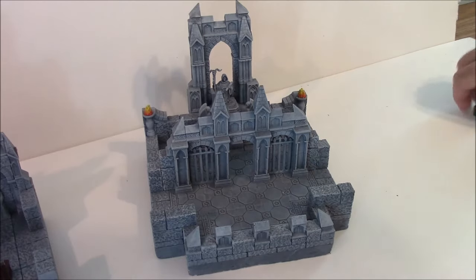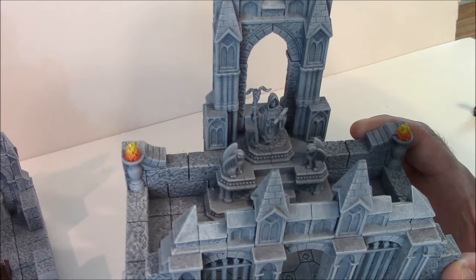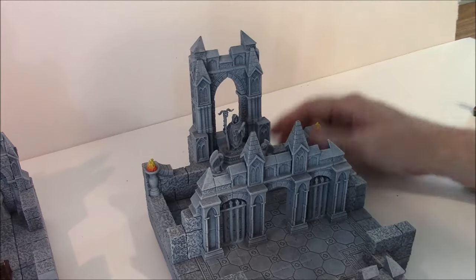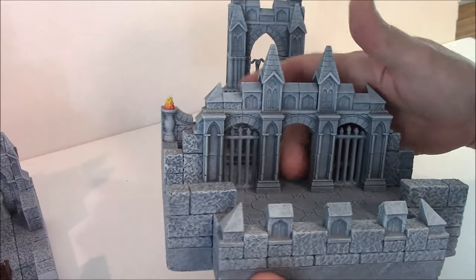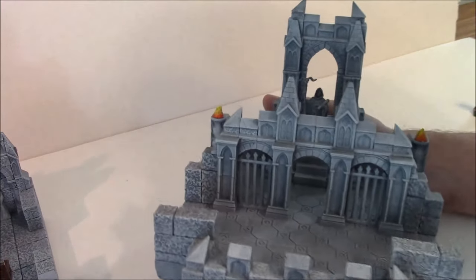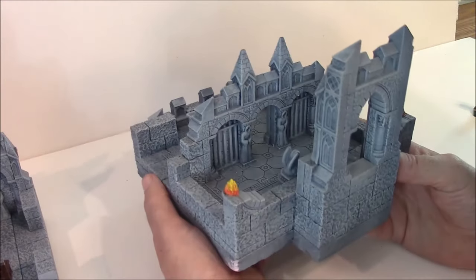The next piece we have here is called the Bishop's Gate. I've got a Reaper miniature bishop back here. This is a tall piece, and I designed this badly again with points on the top — luckily they never broke. I've got gates on both sides and a door opening here, with other doors you can put in, including a door like for jail cells.